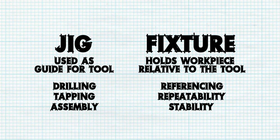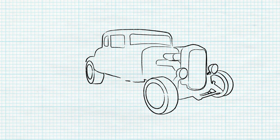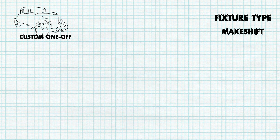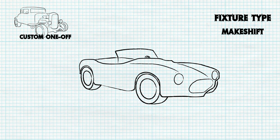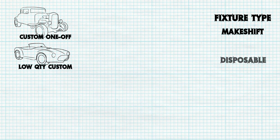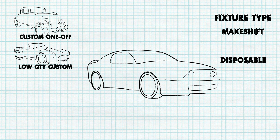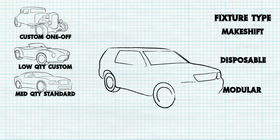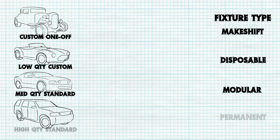Jigs and fixtures fall into one of four categories, depending on the number of workpieces it will be used for as well as the permanence of the fixture. A very unique one-off part might use a temporary general-purpose fixture, often using clamps, vices, or tools available in the workspace at the time, but not designed specifically for the piece. Low-quantity custom parts may use a disposable fixture designed for the workpiece but not meant to be long-lasting. As the quantity of parts to be processed increases, the fixture design becomes more robust, moving into modular design — flexible enough for several standard parts — and finally into permanent custom fixtures for very high-quantity part runs.